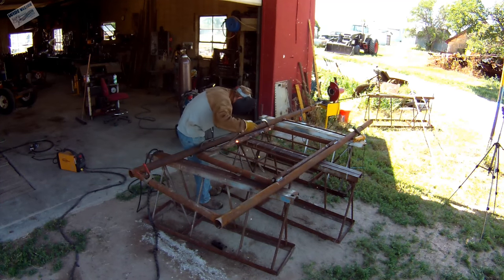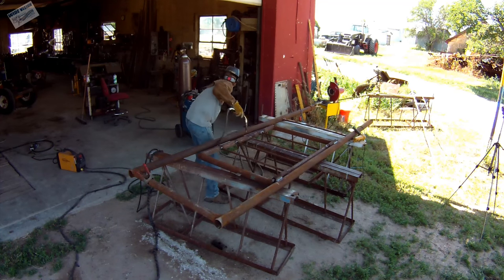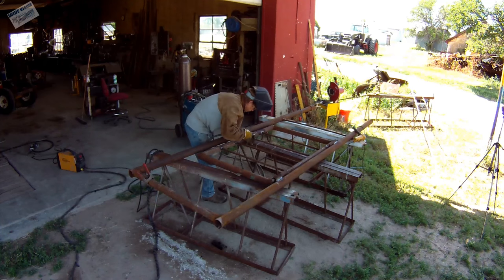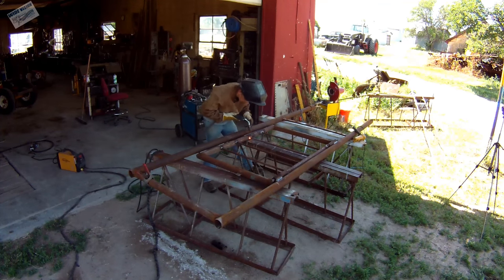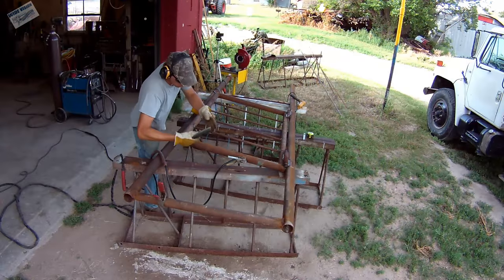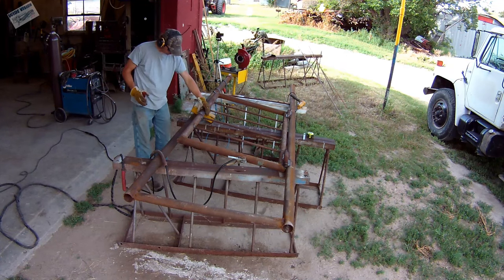On this side my holes were off a little bit and I had a lot of gap, so I ended up adjusting the settings on the MIG welder quite a bit to fill them in — a little aggravating, but the nice thing about the MIG welder is it's real easy to fill in gaps. Here I'm just setting my jig up again so I can cut the holes in for the latch.